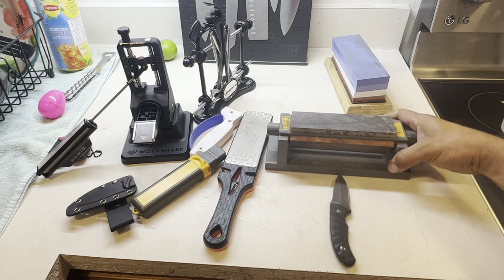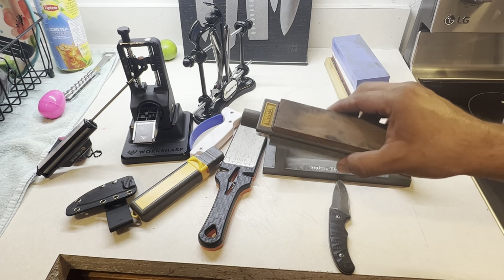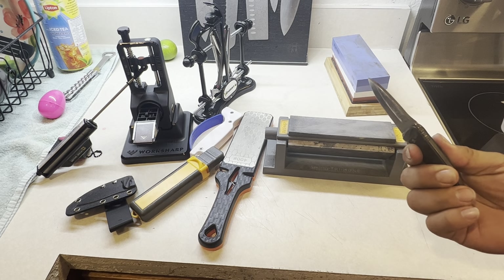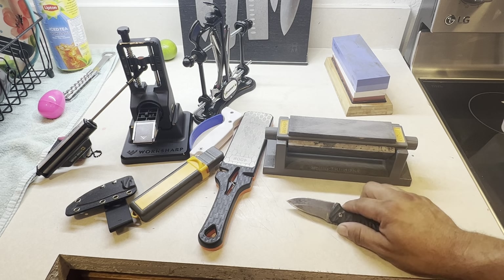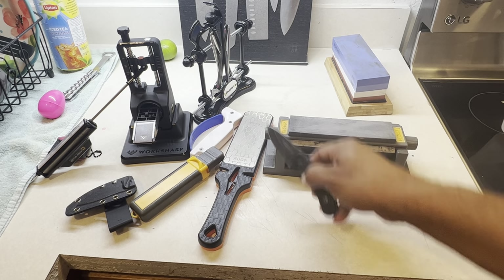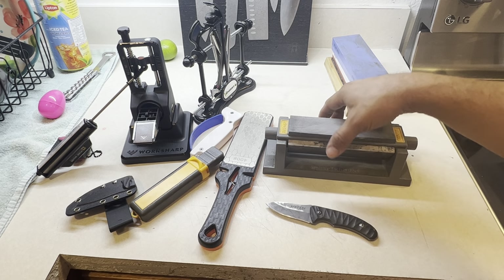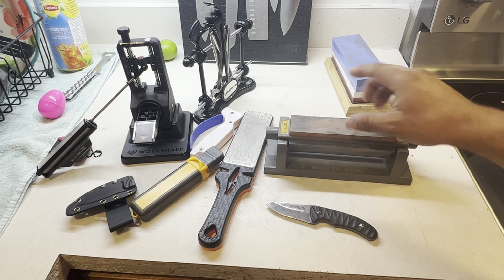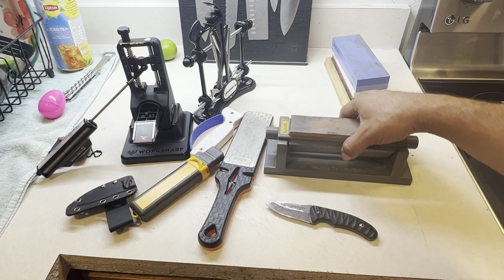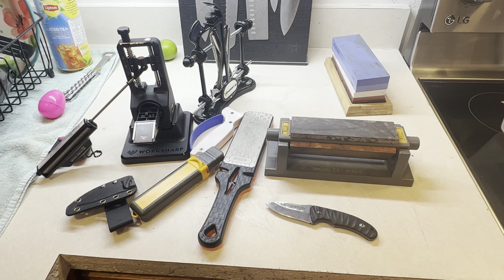Then you've got the Smith's Try Home — this is not bad and it'll last forever. It's got a coarse edge that really takes metal off your knife. Use it if you've got a curve or a wrinkle on your blade — though for serious damage, use a grinder. Then there's a medium edge, and finally a stone edge that's very, very smooth.